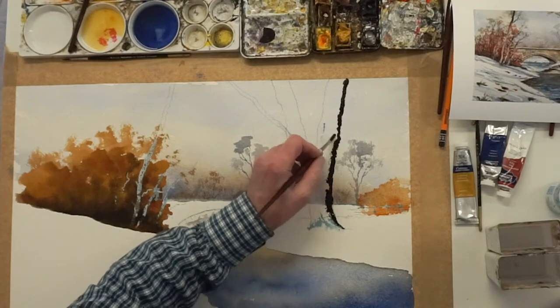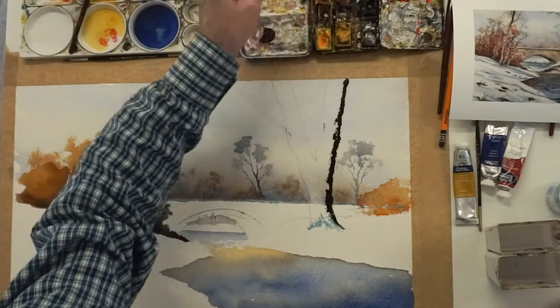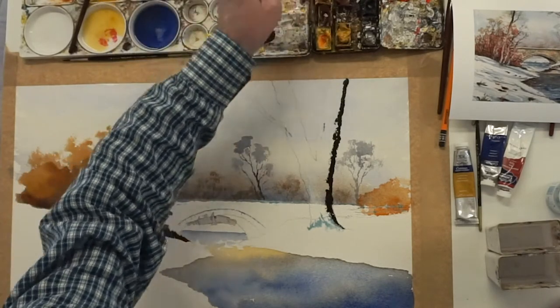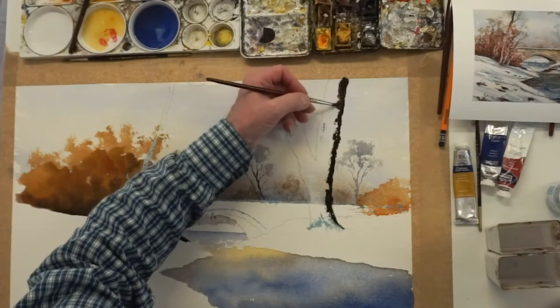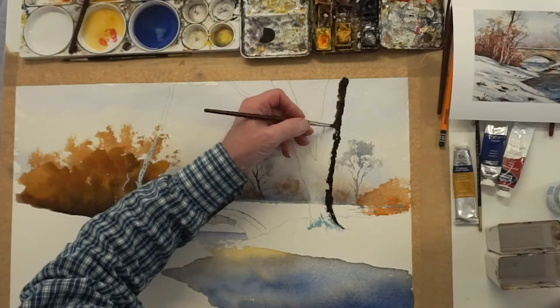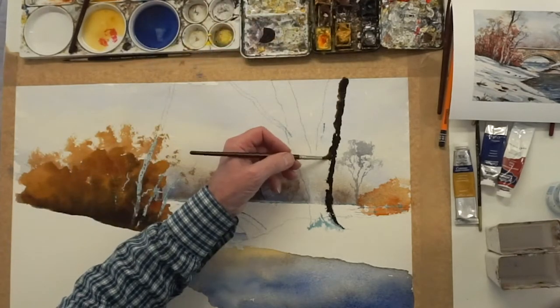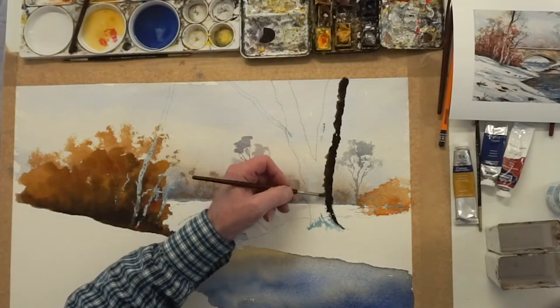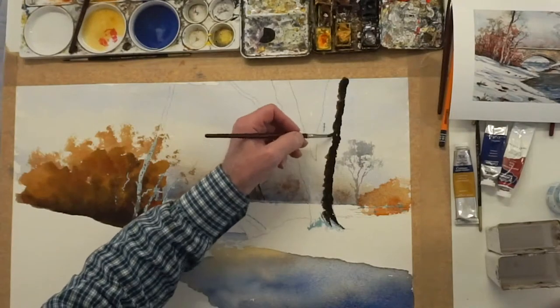Now before that even thinks about drying on you, get your burnt sienna — get your burnt sienna wetter. In with the burnt sienna, just keep going down so you soften this lamp black around the edges. Just keep adding your burnt sienna, softening that lamp black around the edges, down into where your masking was for your snow.